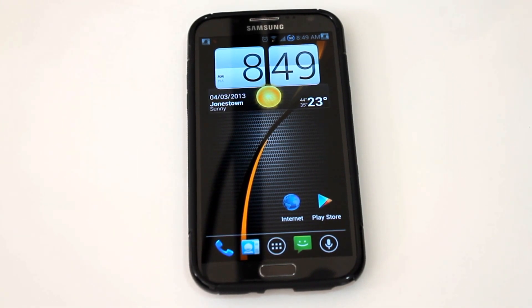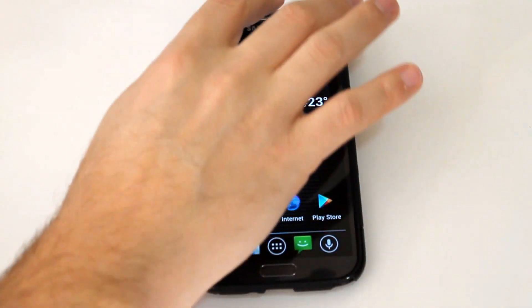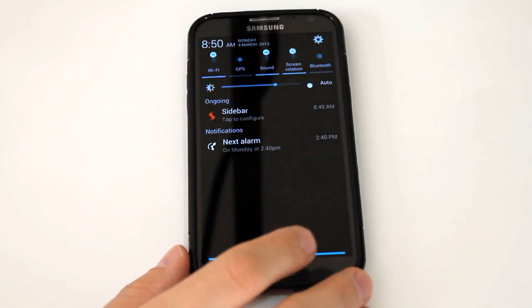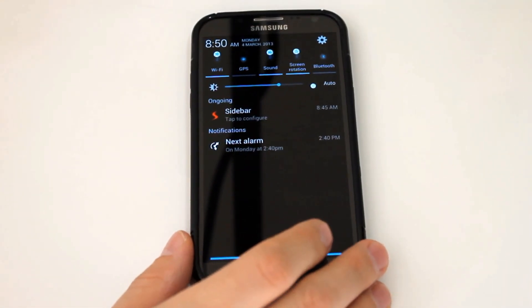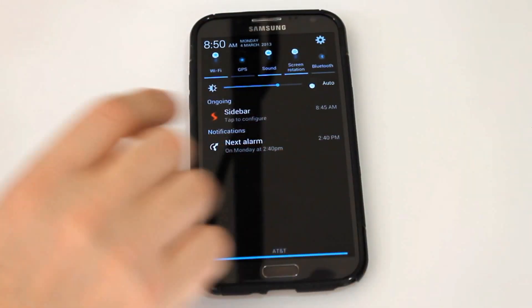Nothing really crazy exciting to talk about with this ROM as far as the internal workings. It's all been optimized, it's very fast, performance is great, haven't had any problems. But the one thing we should talk about is the theming — a lot of great theming.